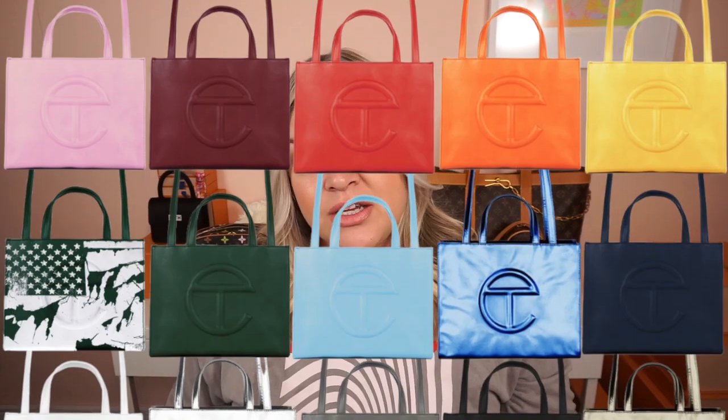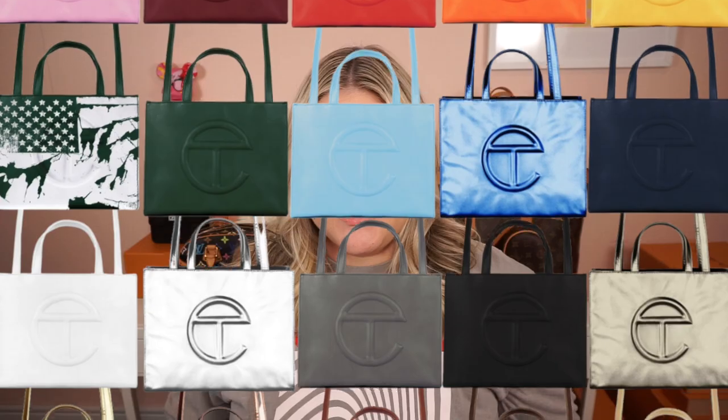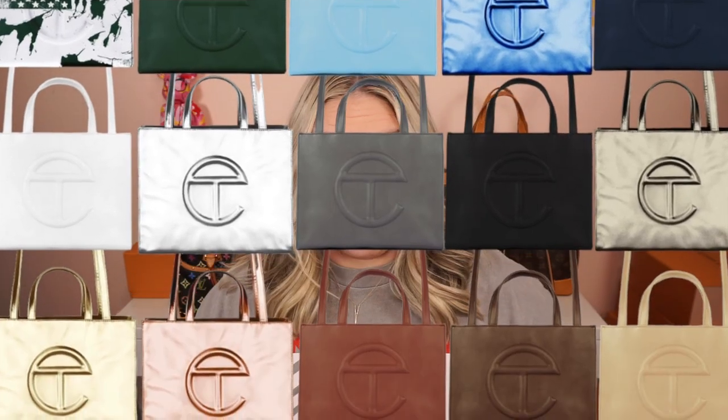The Telfar shopping bag comes in three sizes: small for $150, medium for $202, and large for $257. The bags are not real leather — they are made of vegan leather and are currently available in 20 colors on the Telfar website. However, they are all sold out.